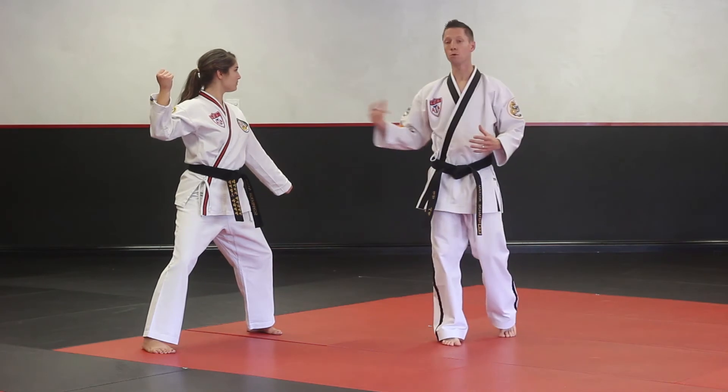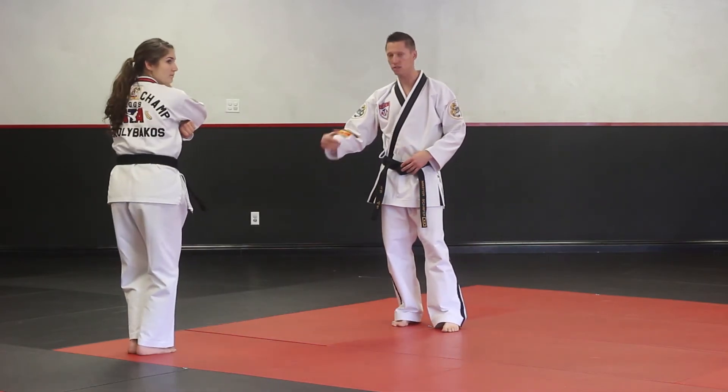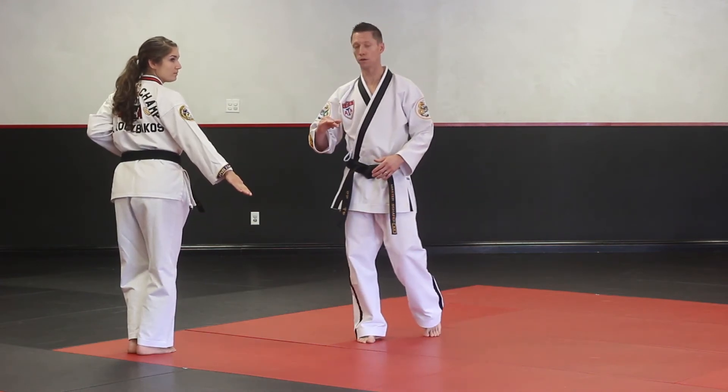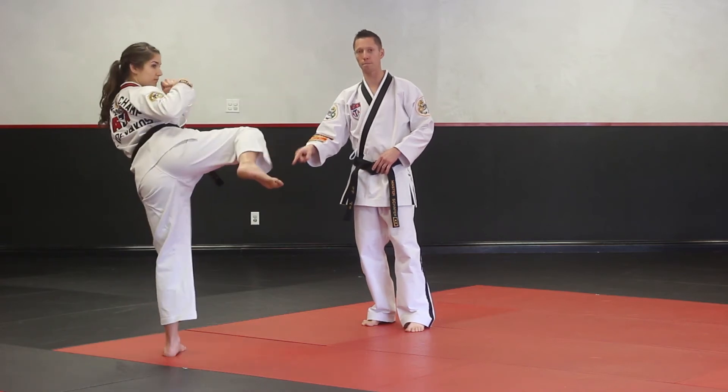All right everybody, segment number seven. We're going to take our look over to the right side. You're going to step back, close stance, low knife hand block. This is your third and final yell of the form. From there, hands come up, number one side kick, again getting that pivot first.